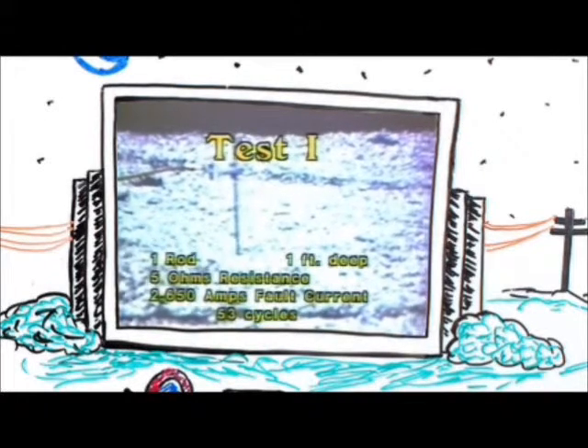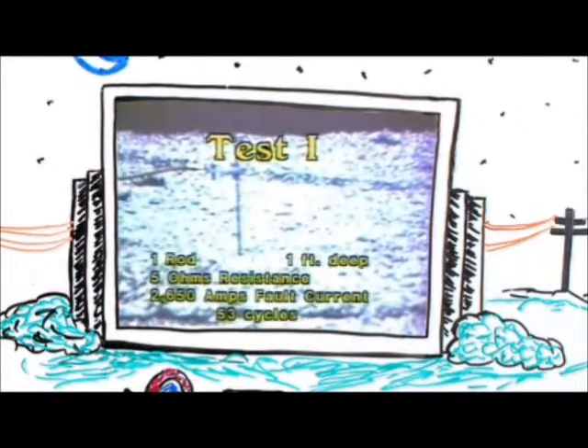You will now see a series of tests using the 8-foot T-handle temporary driven ground rod. In these tests, you will note an incredibly long duration time. At the conclusion of the film, I'll explain that.